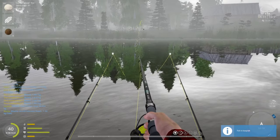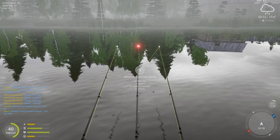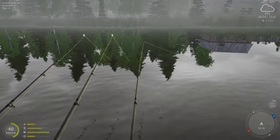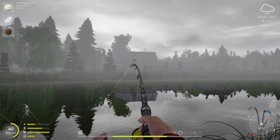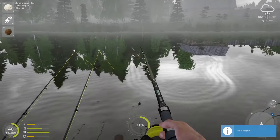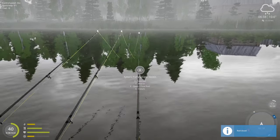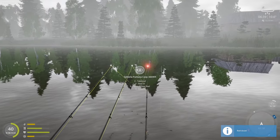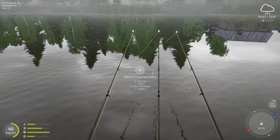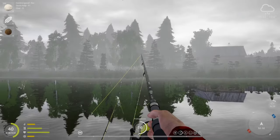Yeah, this definitely breaks records for me. I've never caught this many bream, I've never caught bream this size. This is insane right here. Like if I sat here for a few hours in real time, I'd probably get a trophy — with how big they are and the bite rate, I believe I'd get a trophy if I sat here long enough.